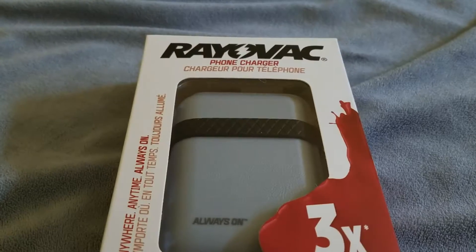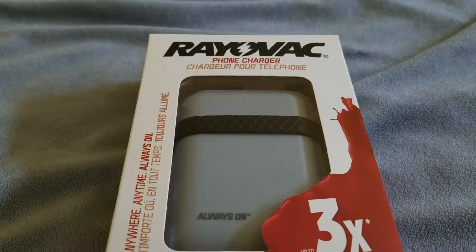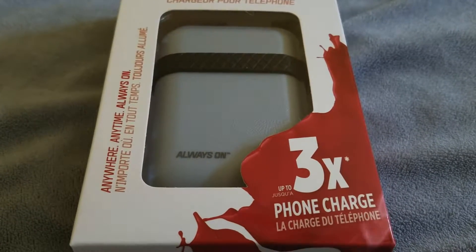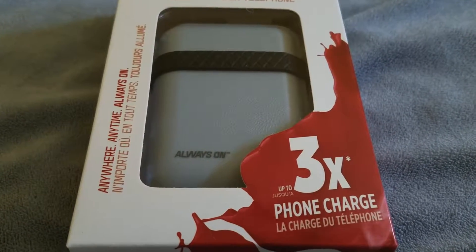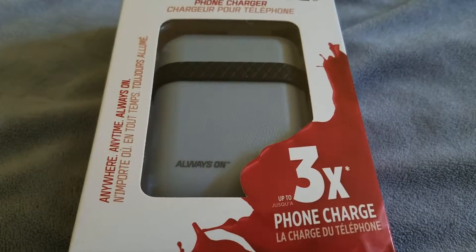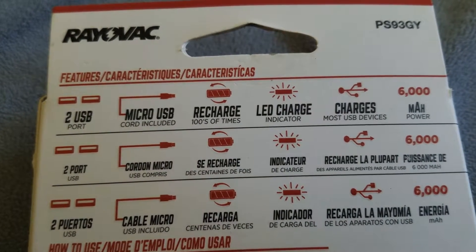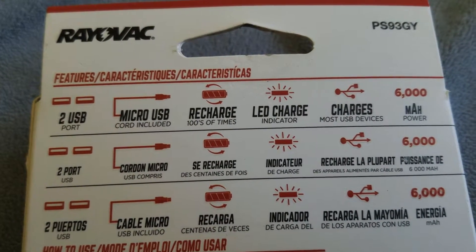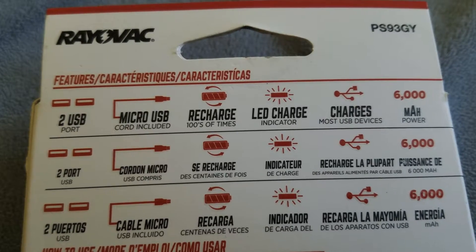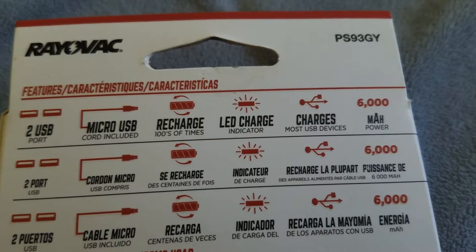Hey, what's up guys, welcome back to another Trevor's Phone Reviews video. In today's video we're looking at the Rayovac phone charger. It has a 6,000 milliamp battery so it can charge your phone three times. On the back it has USB type 2 and micro USB.